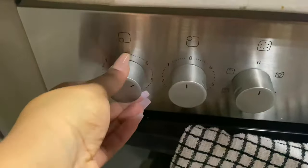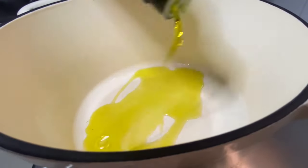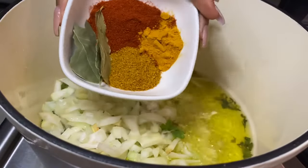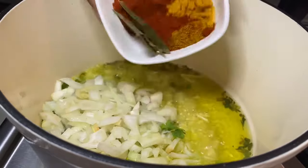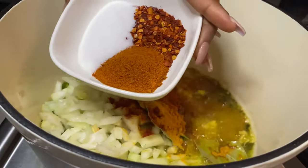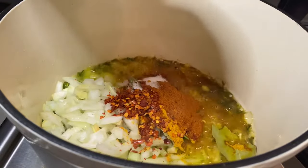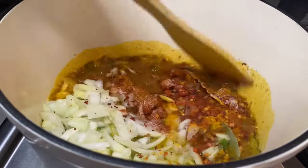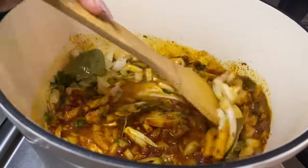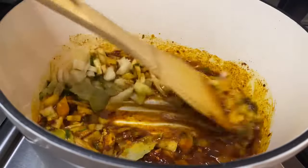Once that's done, we will turn our heat on high, then add our olive oil followed by our onions and fresh coriander. Then we'll add our seasoning: curry powder, turmeric, paprika, bay leaves, chili flakes, cayenne pepper, and some salt. Then we will give everything a good mix and let the vegetables fry for a good minute.